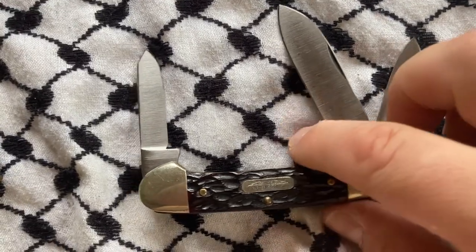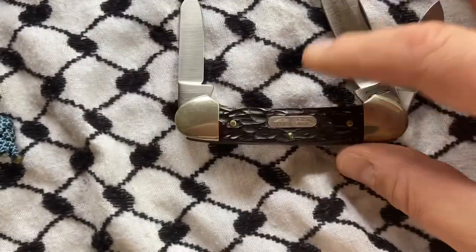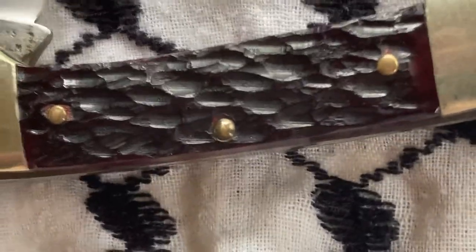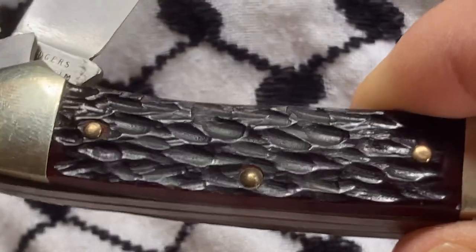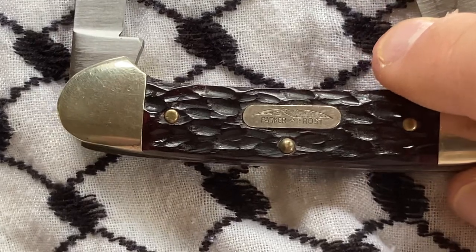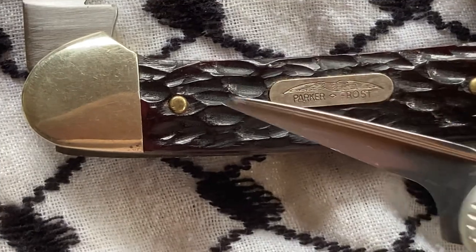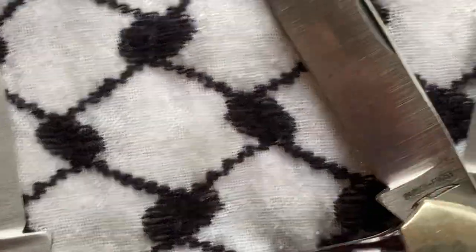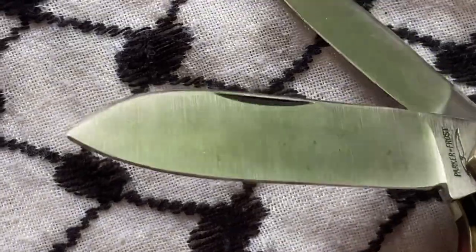What's up, YouTube? Today we have a piece by Parker and Frost. Some nice jigging on this I like, but it's a little idiosyncratic. Got a gap right there. Let's look at the blades. This blade says Parker and Frost Cutlery.